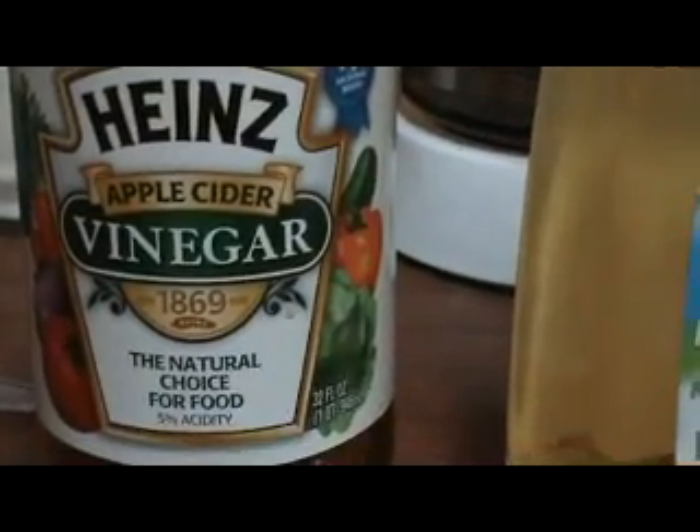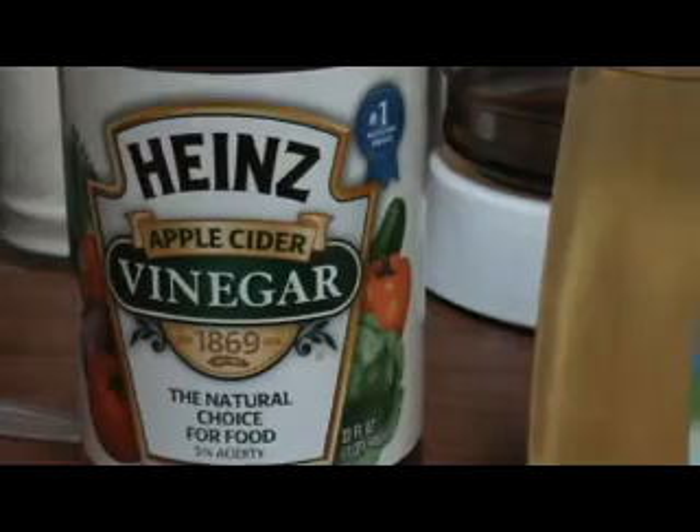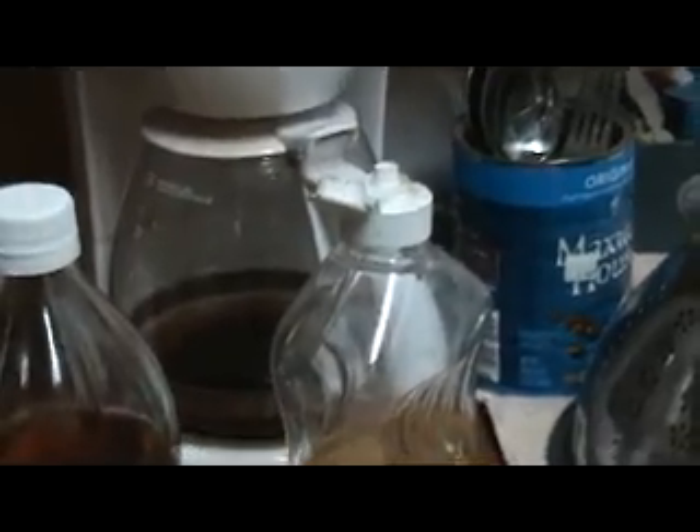You take about a half a cup of apple cider vinegar — regular vinegar works good too, but apple cider vinegar they really love. Then about two drops of dish detergent, and you're good to go.